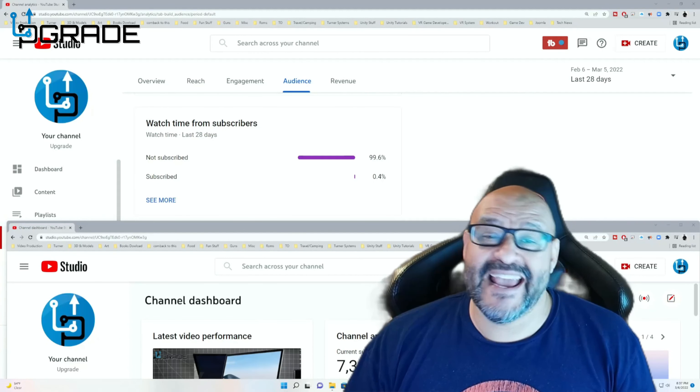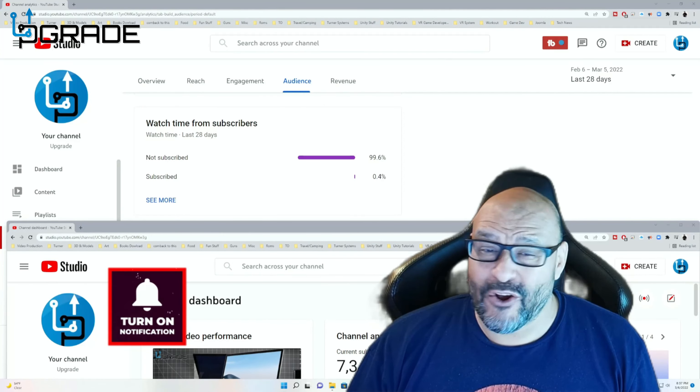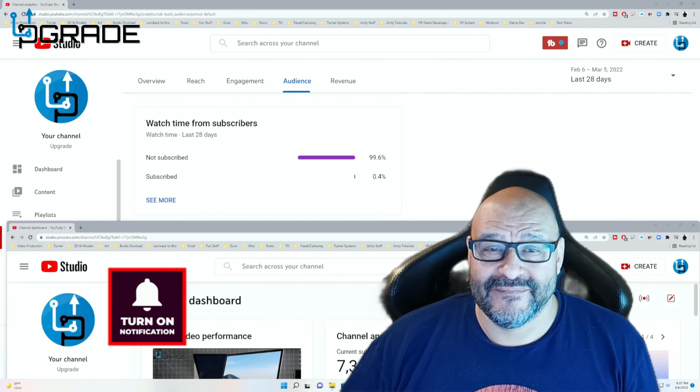Very unique, very simple, and easy — it makes a great gift for anybody looking for something practical. I hope you guys enjoy the video. 99.6% of you are not subscribed to my channel; I hope the content helps you out and you find it useful. Please hit like and subscribe.